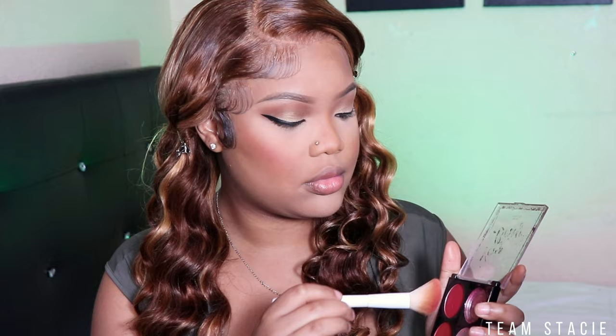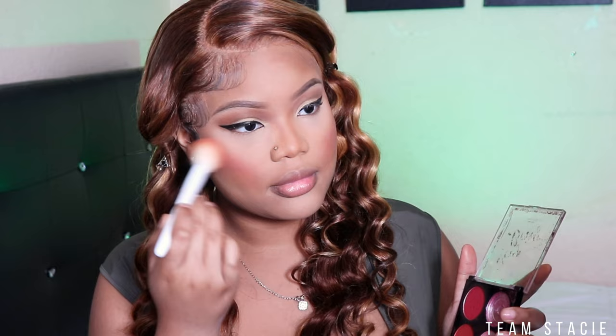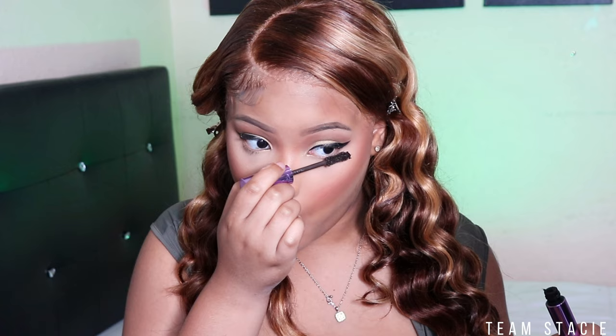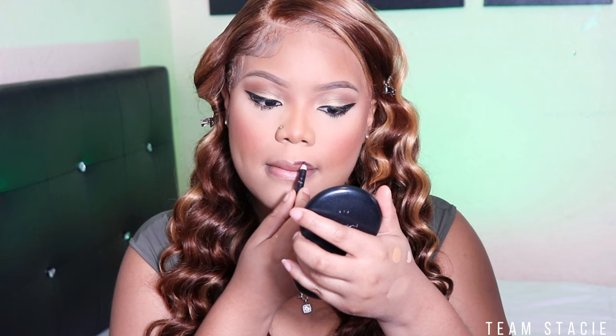Next up I'm taking my Ruby Kisses Blush Palette in Very Berry and I'm just taking that pinky shade and putting it right on my cheeks to add some color back into the skin. Then I'm going to take my ELF mascara and get these lashes popping — especially my bottom lashes. If you don't have long bottom lashes, which is normal, I have a tutorial on my channel on how to put false bottom lashes on. I will link that down below in the description box.